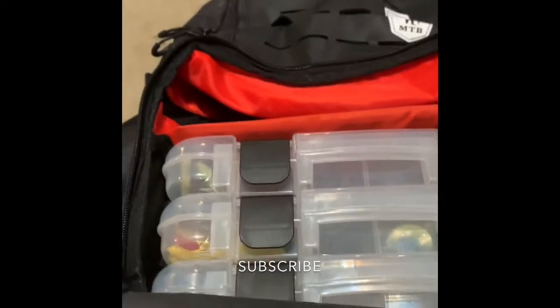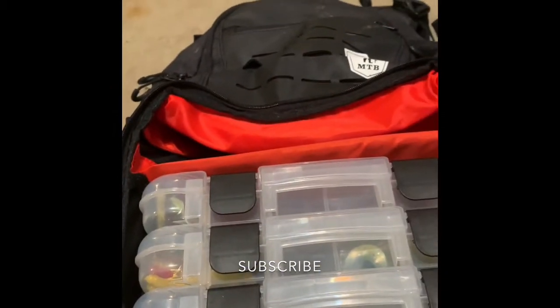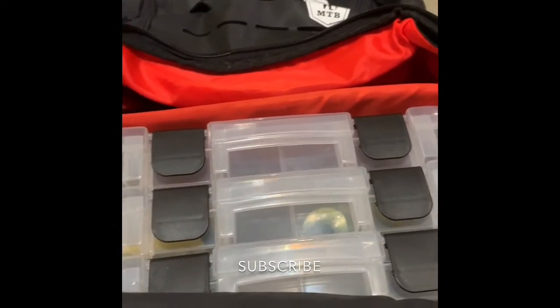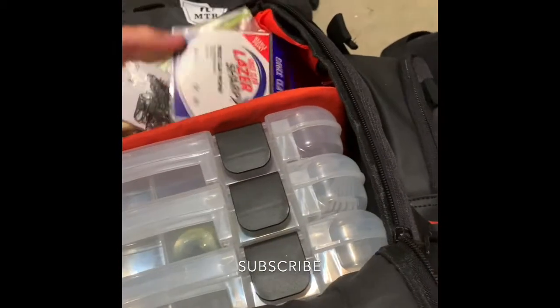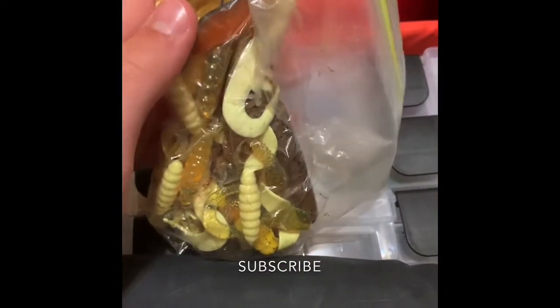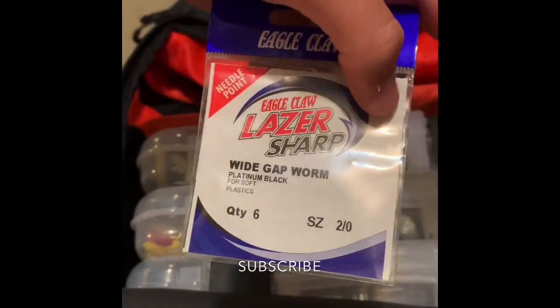Before I get my GoPro, it's probably going to be a while because I gotta convince my dad. I'll probably do some how-to videos and reading-related content in the meantime. Here we got a bag of soft plastics that I don't use.